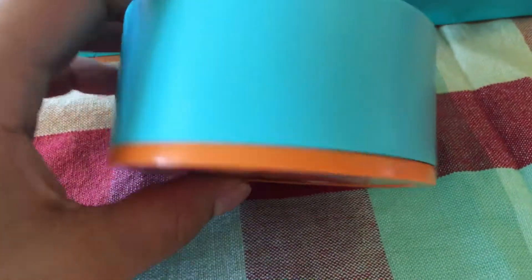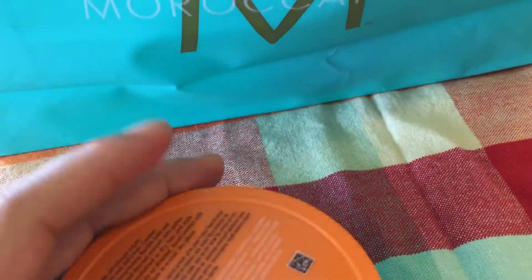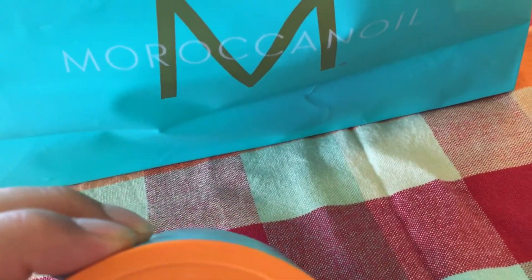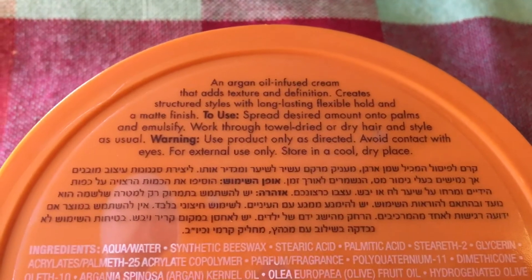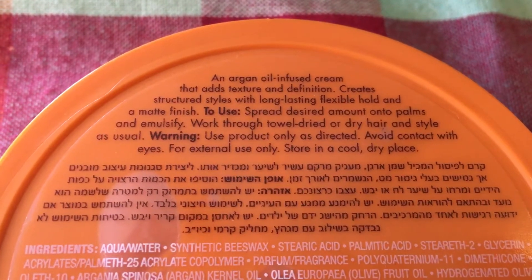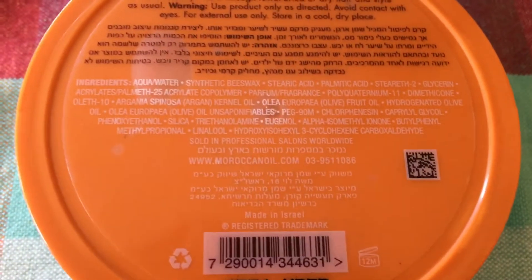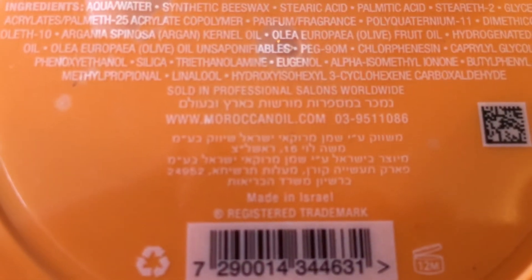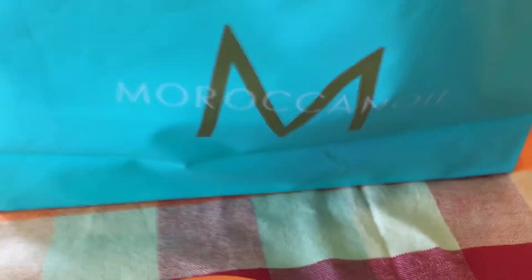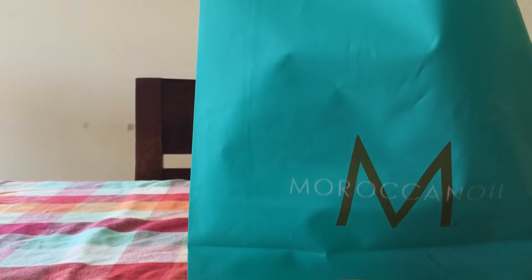By the way, this is amazing, I really like it so much. It's really expensive — like 140 shekels — but this is really good stuff. I'm not going to read the label; if you want, you can pause and read it yourself. You can see here it's made in Israel. And the smell is amazing, really amazing, I really like it.